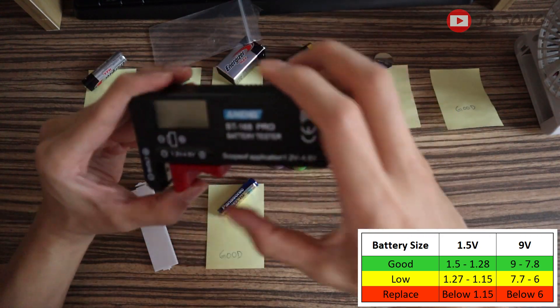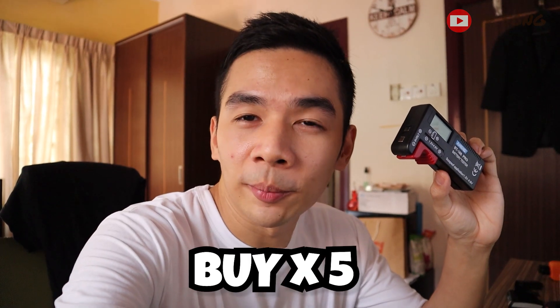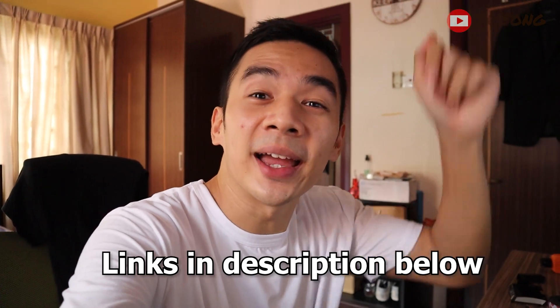And there you go! I hope you guys have a little insight of how important it is to have at least one of this kind of battery tester device at home — to at least save some people's time by not hogging the smart tech lane with your faulty battery. Now you have no excuse — please, everyone, buy one and put it at home. If you guys are interested, I'm going to put the links down below. Thanks so much for watching, I'll see you guys in my next video. Ciao, bye!